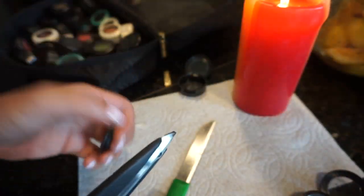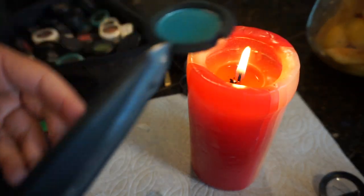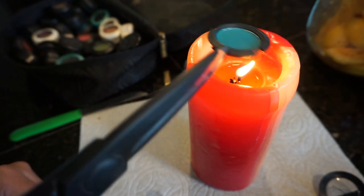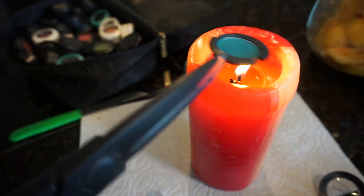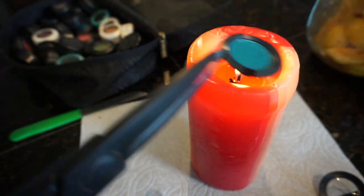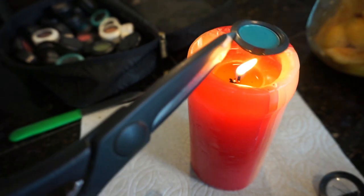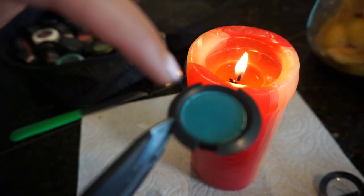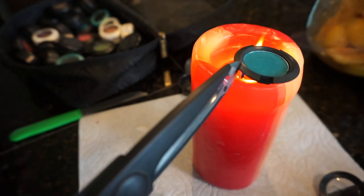Grab your scissors. Hold the shadow — try not to get it on fire — but just hold the shadow over for 30 seconds. As you can see, it's starting to separate from the ring, and that's what you want.